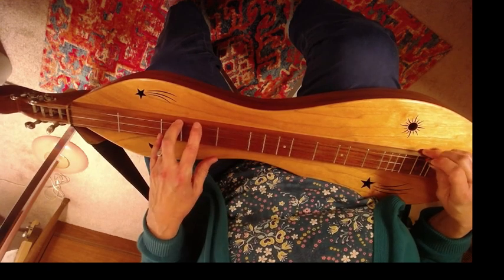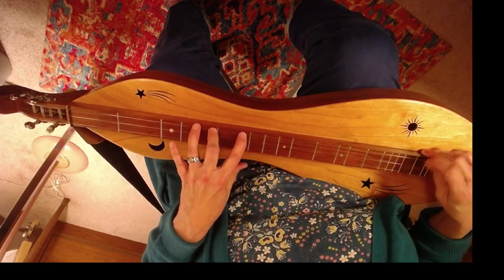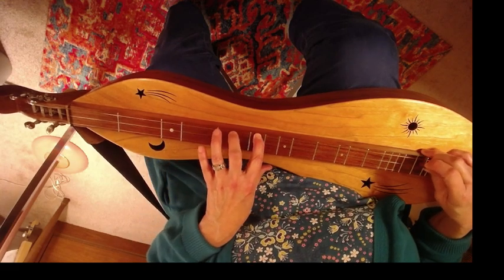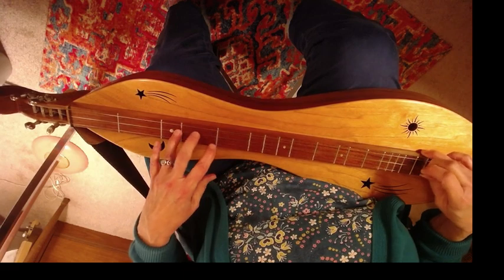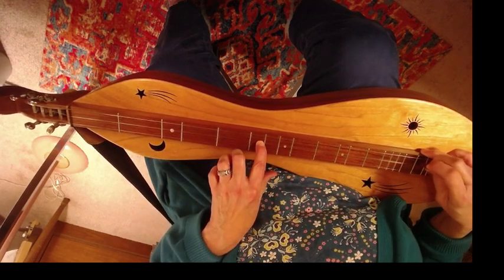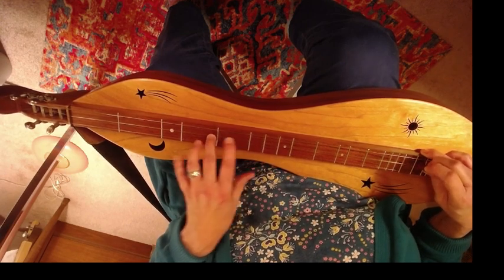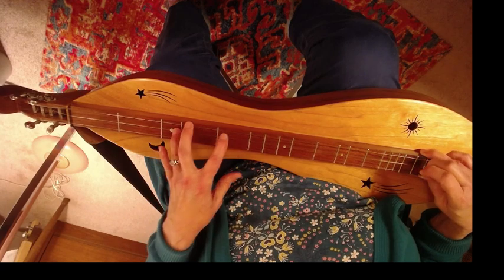One more time. Over to the middle. And down. Over to six.